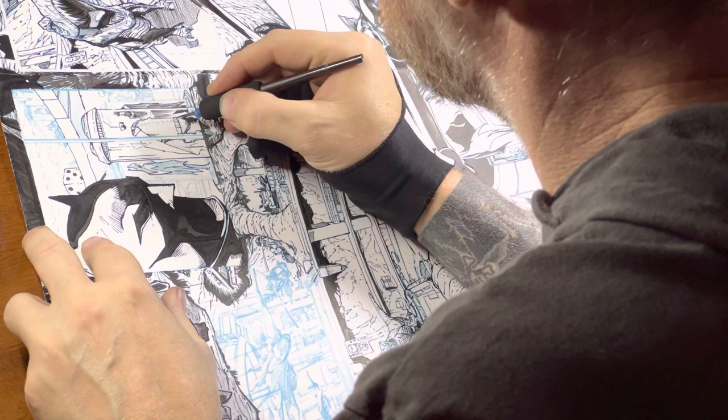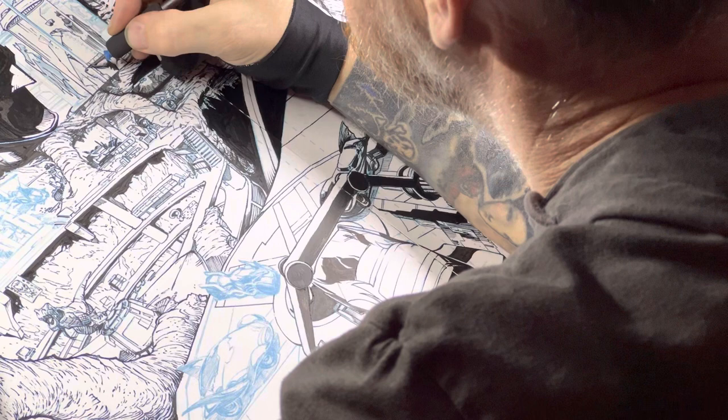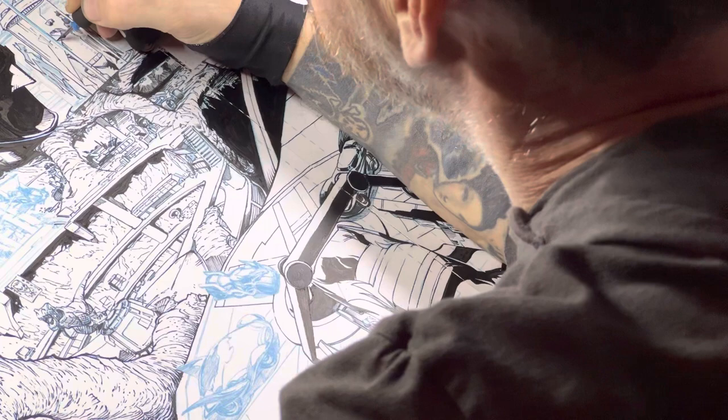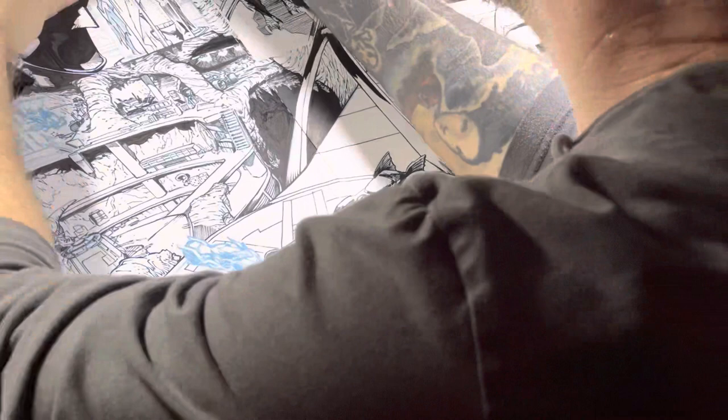But then what I'll do is go in after the fact and give it a little bit of variety so it doesn't feel just perfectly straight every time. Or you can use rulers in Clip Studio and then use whatever brush you want over the top of it, and I'll use some textured brushes that have a little bit of grit to them for that kind of thing.